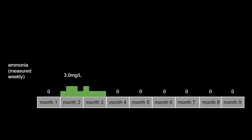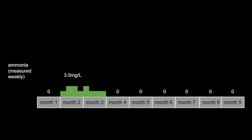Ammonia rose to a peak of about 3.0 milligrams per liter — the point where you start to get concerned but it's not quite enough to kill fish. I was getting a little worried and thinking about doing a water change, but it didn't go up any further, so I just kept monitoring it. It then dropped to undetectable levels of ammonia at about month four and stayed there for the rest of the experiment. During the first one or two months of building a tank it's fairly typical to see an ammonia peak before the bacteria in the tank are fully established.